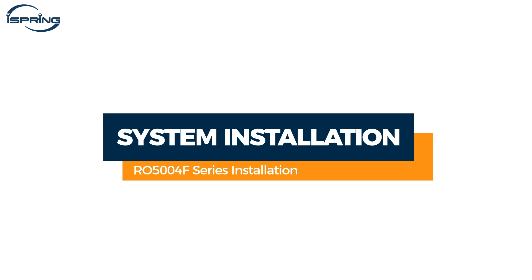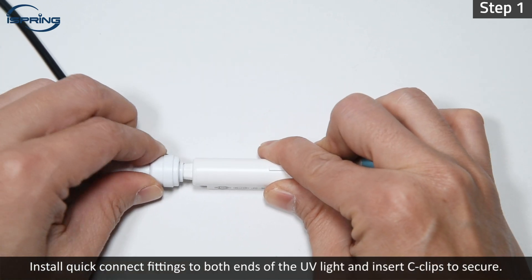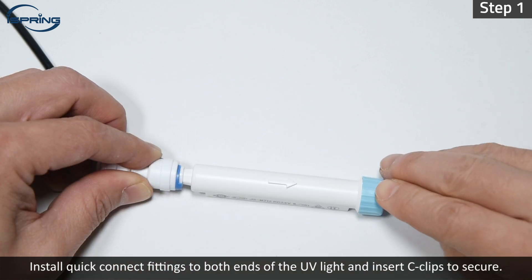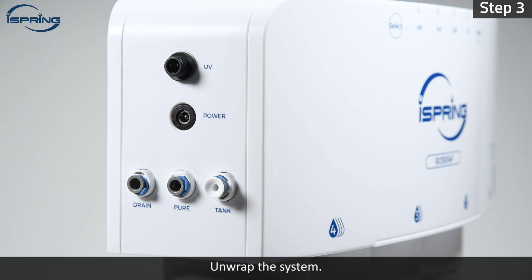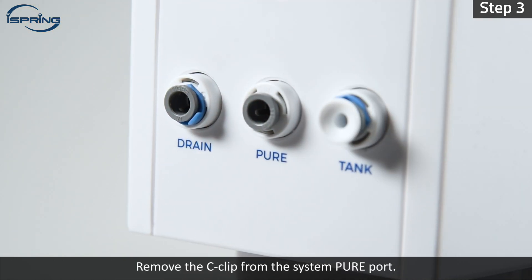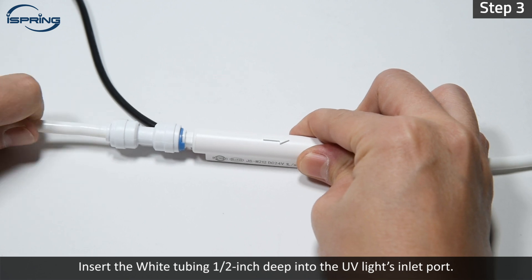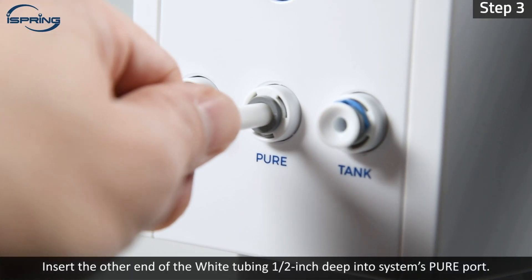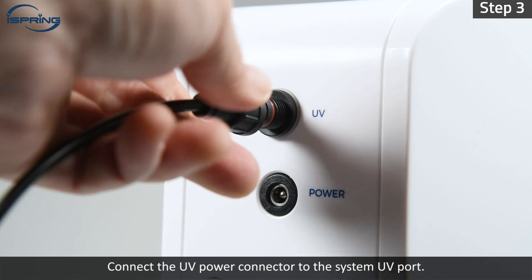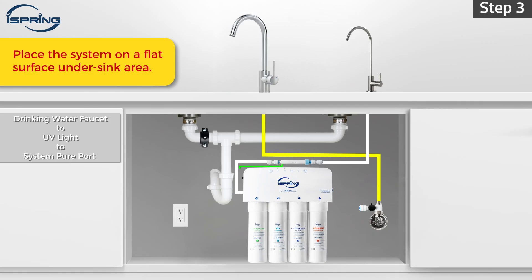System Installation. Step 1 – Install quick-connect fittings to both ends of the UV light and insert C-clips to secure. Step 2 – Connect the UV light outlet to the white tubing from the drinking water faucet. Step 3 – Unwrap the system. Remove the C-clip from the system pure port. Measure and cut a piece of white tubing. Insert the white tubing half an inch deep into the UV light's inlet port, then into the system's pure port. Connect the UV power connector to the system UV port. Use the cable tie and cable tie mount to secure the UV light in a suitable position if applicable.